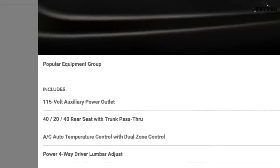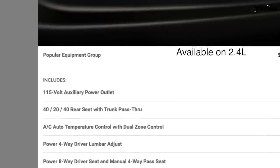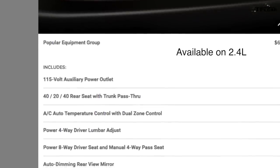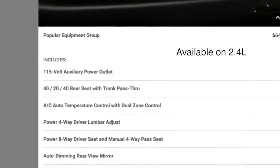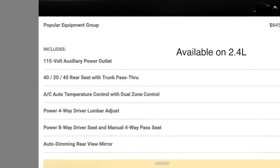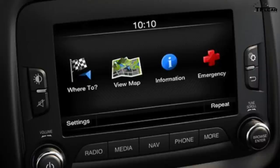One package I would get is the Popular Equipment Group, which gives you a 115-volt outlet, 40/20/40 split rear seats, auto dual climate control for the front passengers, power seats, and an auto-dimming rearview mirror for $645 — a lot of bang for your buck. The 6.5-inch Uconnect gives you a 7-inch cluster screen, navigation, and USB connectivity, but it's expensive at $1,345. I'd probably just stick with the 5-inch system.